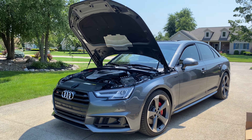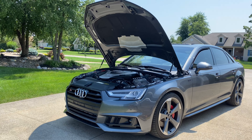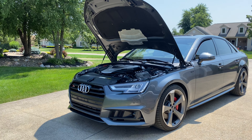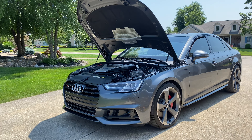Nothing too crazy, but I've got a few more things on the way. I'm just going to keep this car clean and stock-ish, but there's more coming. Give me a like if you enjoyed this, subscribe, and leave a suggestion for what else you want to see with the S4. Thanks guys.